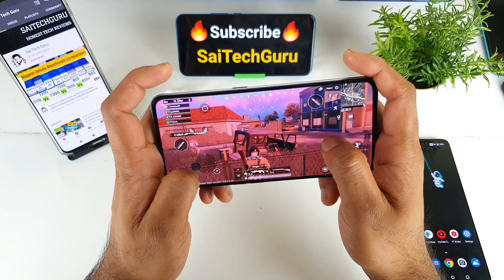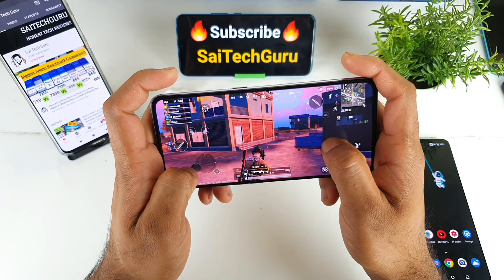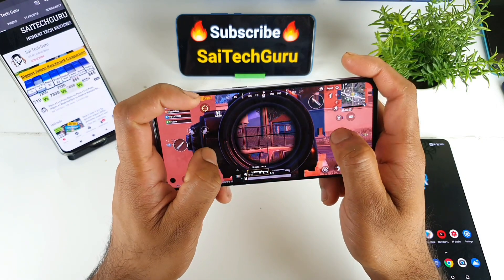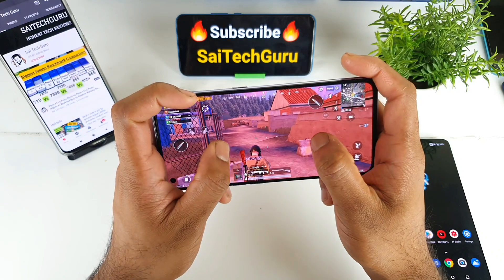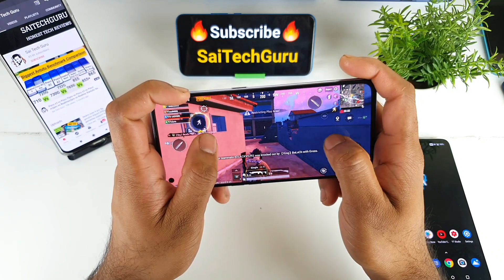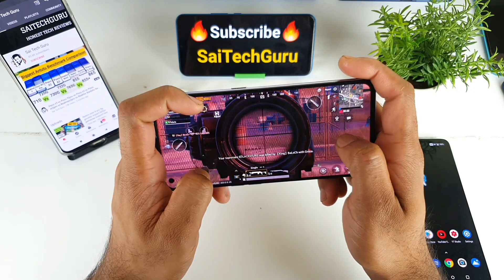I did test other games like Call of Duty and Genshin Impact on this Realme X7 Pro, which performed pretty good with the Dimensity 1000 Plus processor without any issues. Even PUBG should be able to support 90fps very soon, I think, but I'm not sure when it's going to be supported.